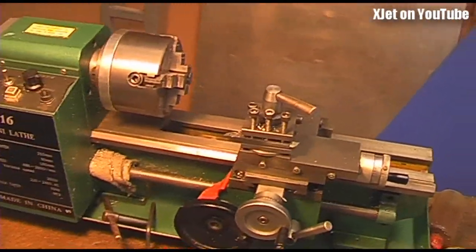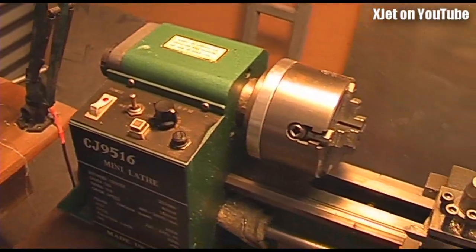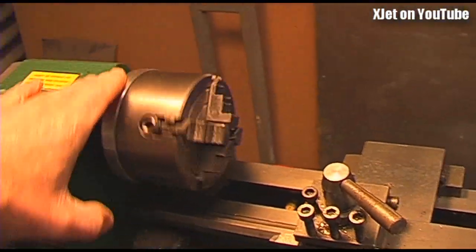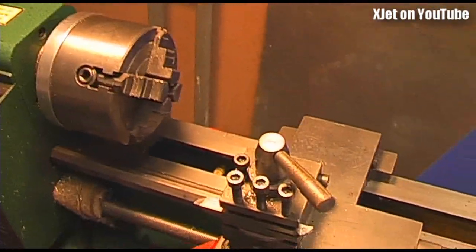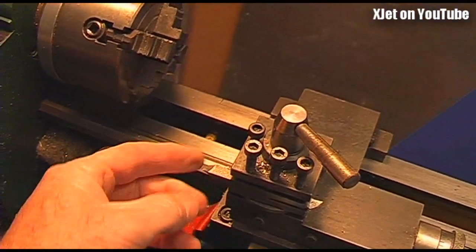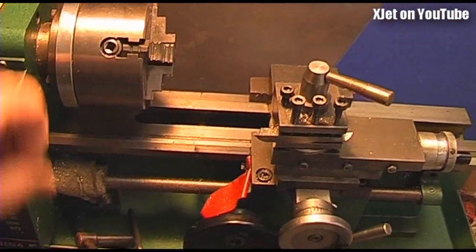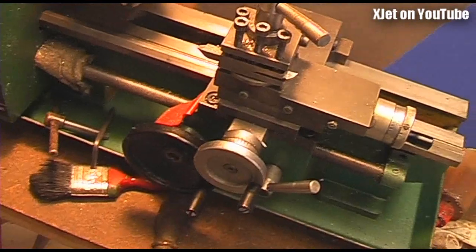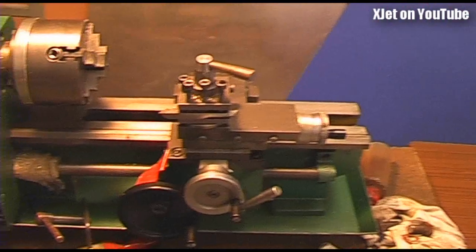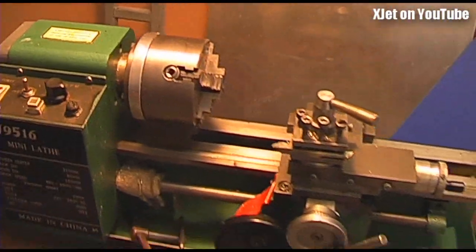This is my lathe. I use this to turn up important parts like fuel jets and other bits and pieces. It's got an electronic speed control, a 4-inch 4-jaw chuck which means I can centre stuff up very accurately. All my tooling is done by grinding high-speed tool steel rather than carbide inserts, because these little lathes don't really respond well to carbide inserts — they're not rigid enough. I've made an awful lot of stuff on this lathe; it's served me very well over about 15 years. You'll see it in use when we make up face plates, valve plates, and all that sort of stuff for these engines.